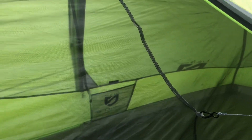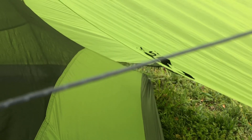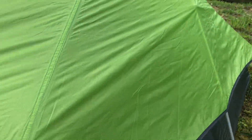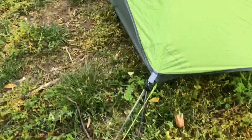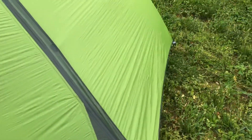With a proper stakeout, here you can see the gap between the fly and the tent body pretty much all the way around — plenty of gap at the head and foot end, all the way down to the bottom with good tension. There's a little bit loose right here, so I'm going to draw this down a little bit and then draw this side down as well. There we go — now that's nice and tight.